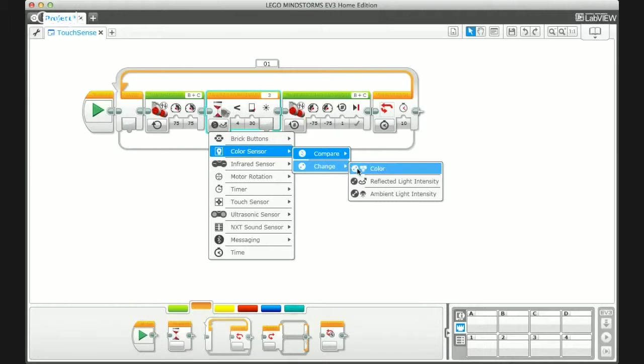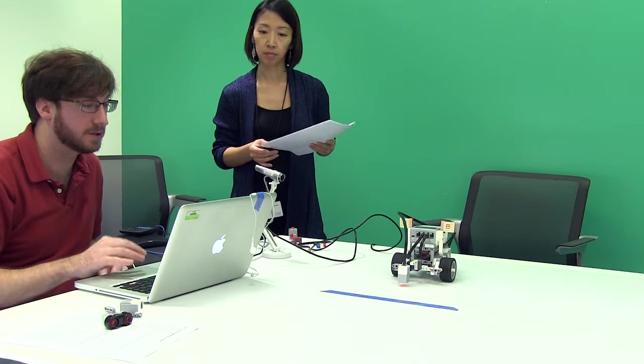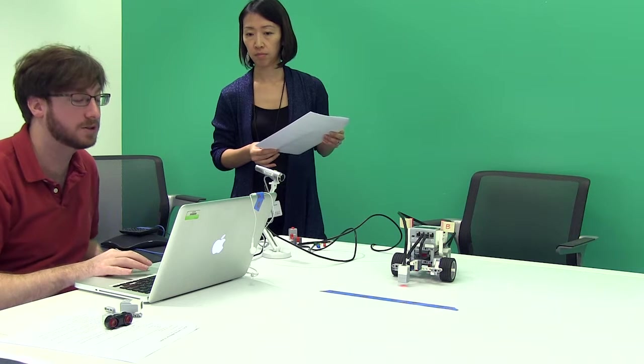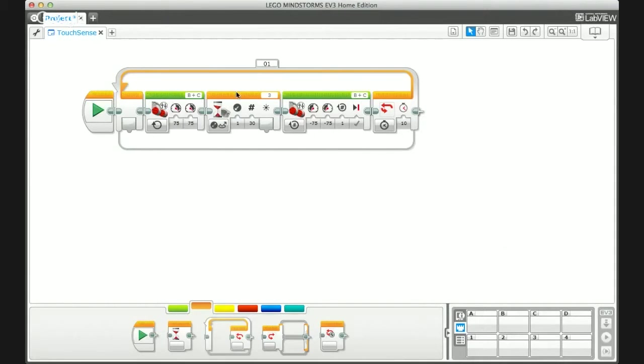Now let's try using change instead of compare for the light/color sensor. Change looks at an increase or decrease from the starting value. We know on the table the sensor saw about 60 and on the tape about 12 — that's a drop of about 50. So we'll set it to look for a decrease of 30. Regardless of the initial value, it will look for a drop of 30. We also set the loop to run for 10 seconds so it stops on its own after running forward-to-line and back-up repeatedly.